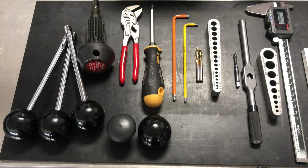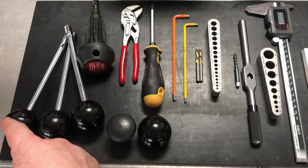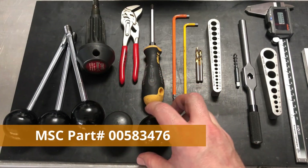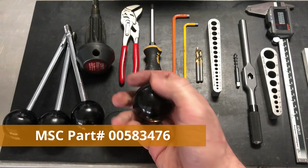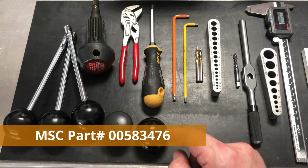Let's go over the tools and items that you will need to complete the installation. The original down-feed shaft with the handlebars removed. As you can see, I upgraded the original knobs with a much nicer, more familiar ball style and I will put the exact item number in the description.